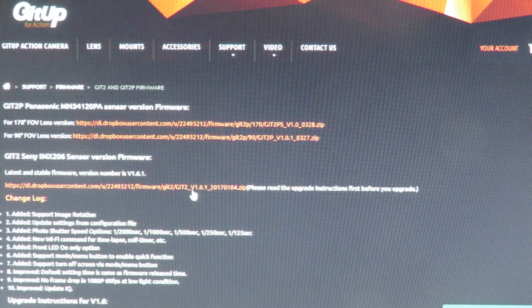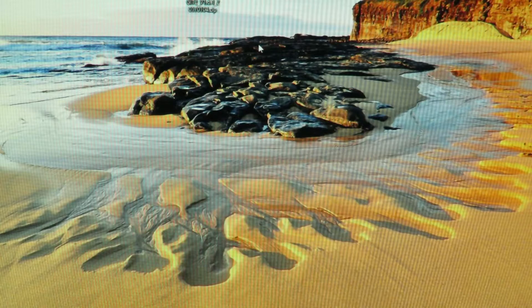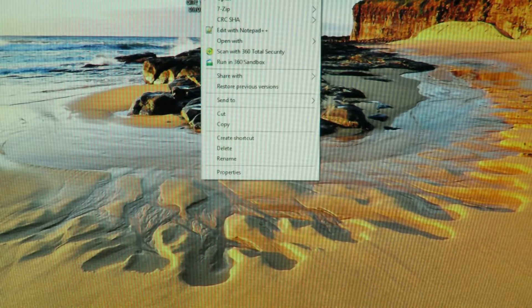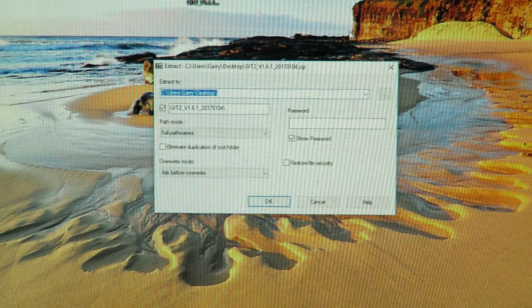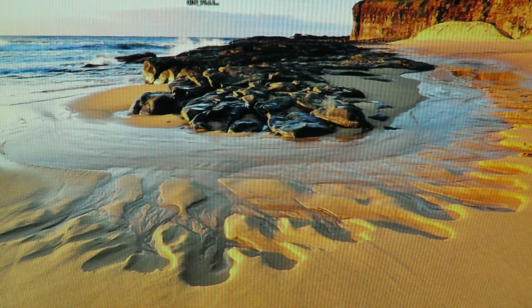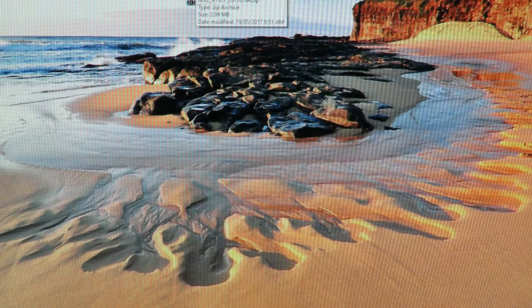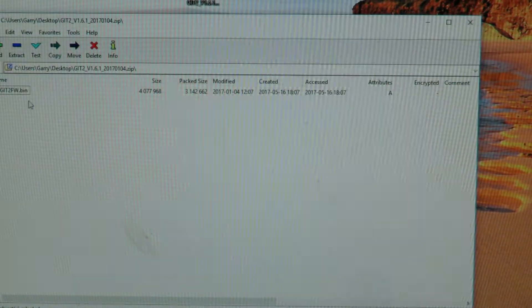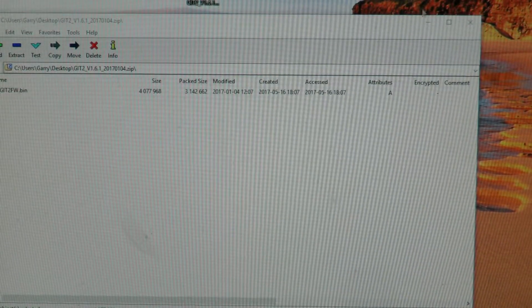First, you have to download the appropriate software. I've already downloaded mine and saved it to the desktop — you can see it right there on the screen. You have to extract it, which is quite simple. I'm just simply dragging and dropping, which is a nice easy way of doing it.